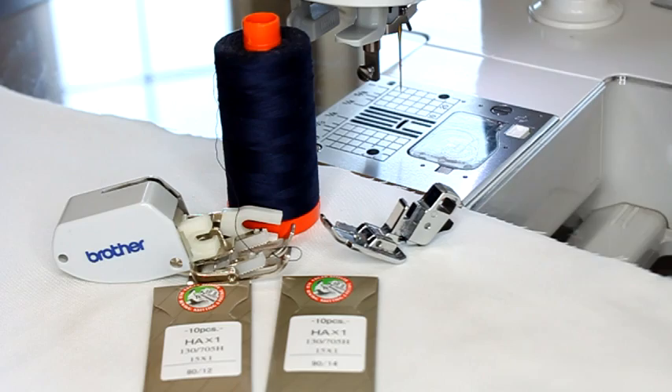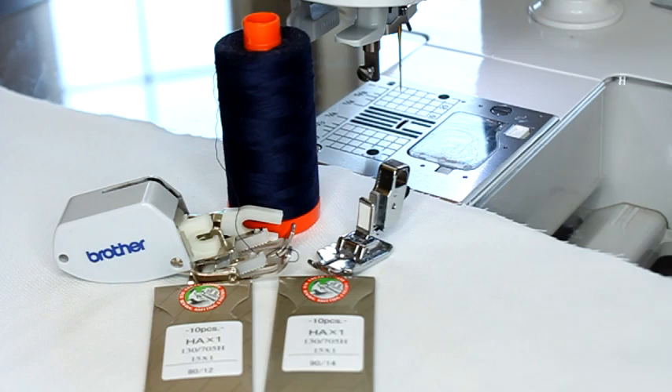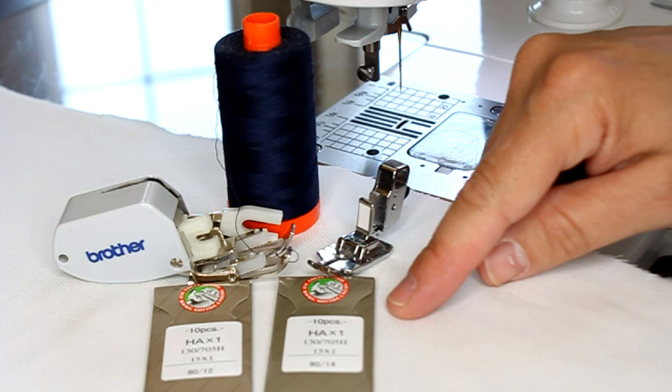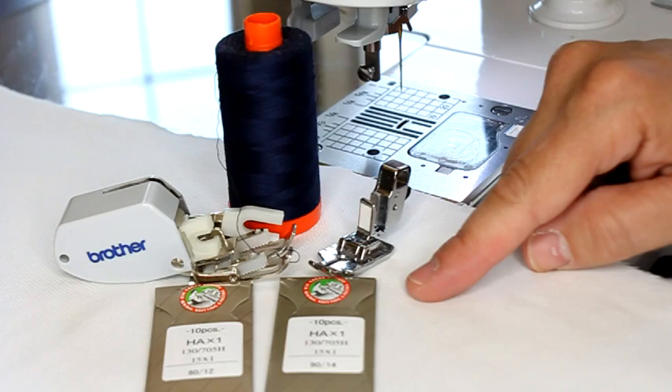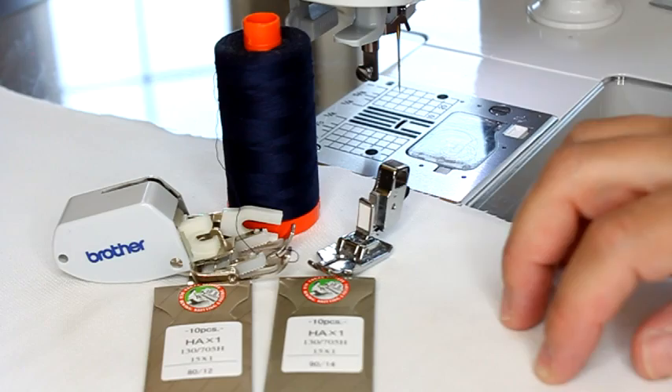I'm also going to go ahead and put my walking foot on my machine. To prepare, I've taken a white piece of fabric and put it on some batting just so I can practice with the thickness - I suggest you do that as well. I've attached my white fabric with some 505 basting spray; you can use pins if you prefer. I do have a video on how to baste a quilt, so if you missed that go check it out on my YouTube channel.